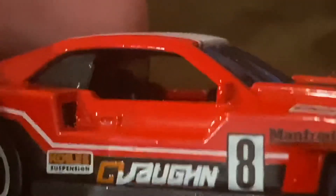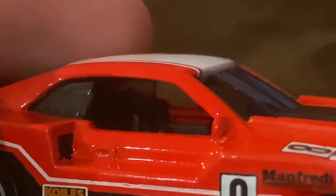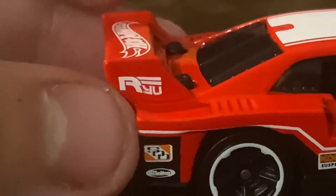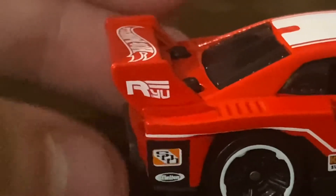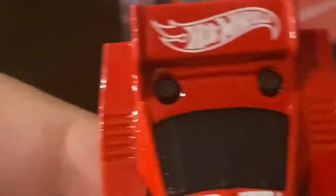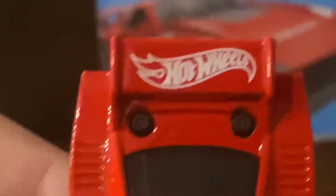If you look inside, you can see two seats — one right here and one right here. On the top, we have some white stripes right here. And on the wing, we have Rayu, which is meant to represent the creator of GT Scorcher, Rayu Asada. We also got the Hot Wheels logo on the wing, and that looks really amazing.